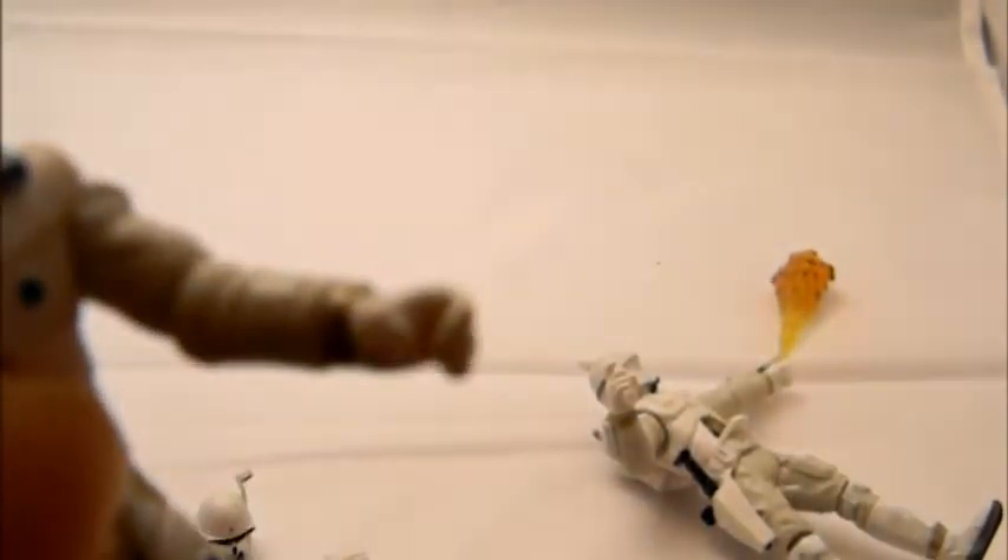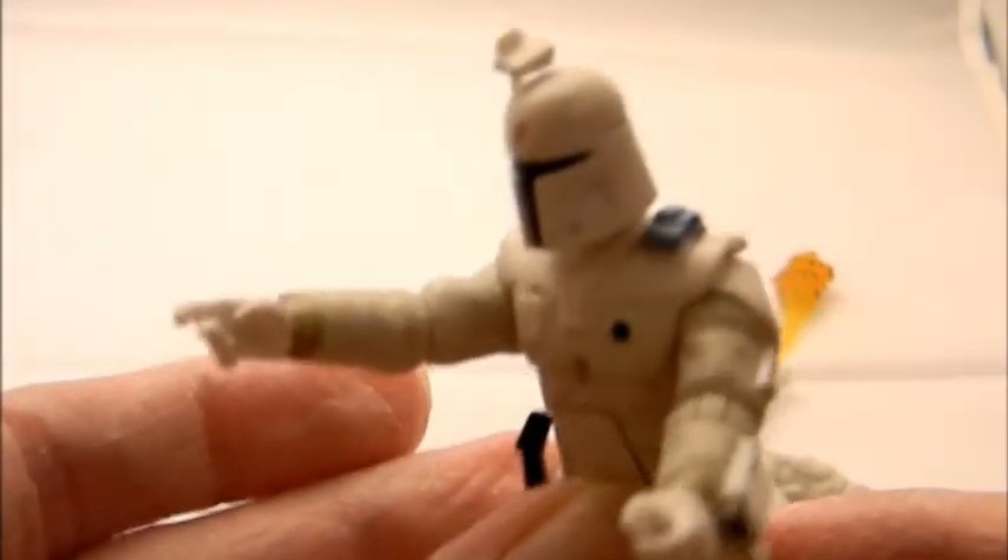You can spin the wrist around. The left hand has a grip, and the right hand has a grip designed to hold the blaster. The waist moves side to side, and the chest piece does flip down.